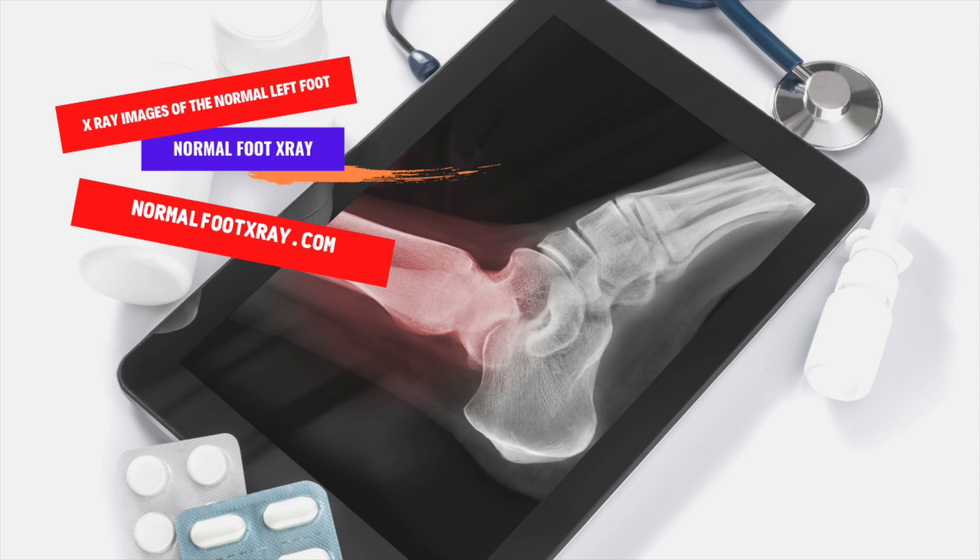X-ray images of the foot can be helpful in diagnosing many common foot disorders. These X-rays can help doctors identify the origin of painful symptoms. For example, they can reveal whether a fractured bone has healed properly, or if the bones are aligned correctly. Additionally, they can aid in surgery planning.